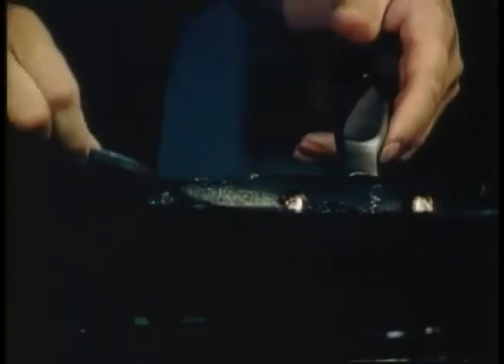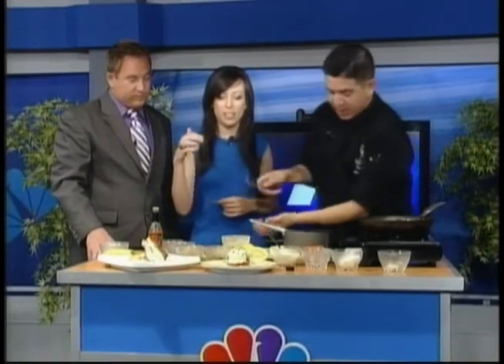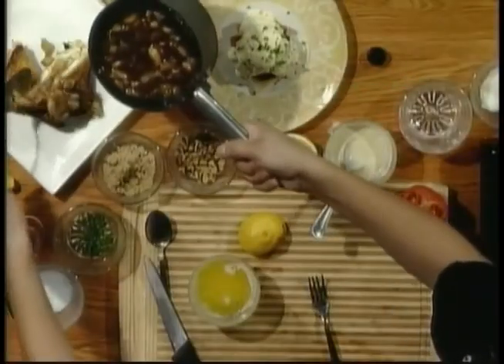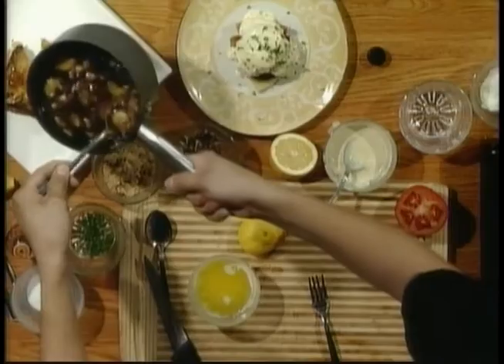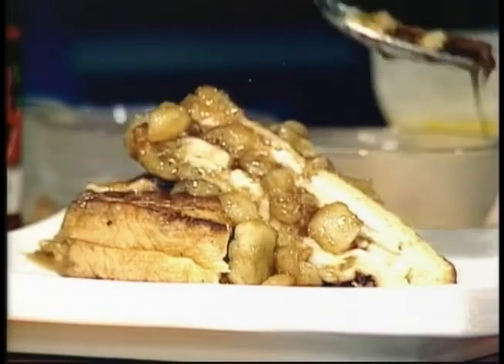The sauce takes a minute or two — all the sugar and the brandy come together. I always thought this kind of stuff was really complicated, but you make everything look so easy. Pour that over the French toast — wow, that looks amazing! So this is your banana brandy butter sauce.